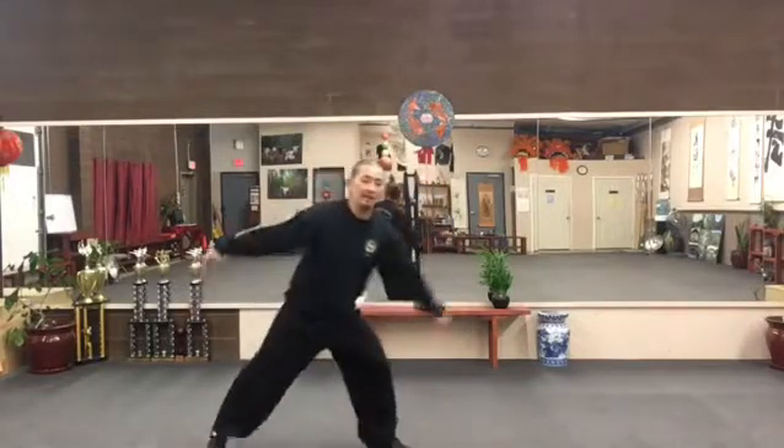Today, we'll share a move called Gaotang, High Pound Horse, and Fen Jiang on the right leg. So, let's go down.